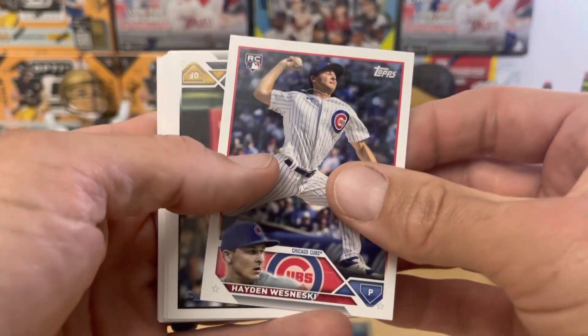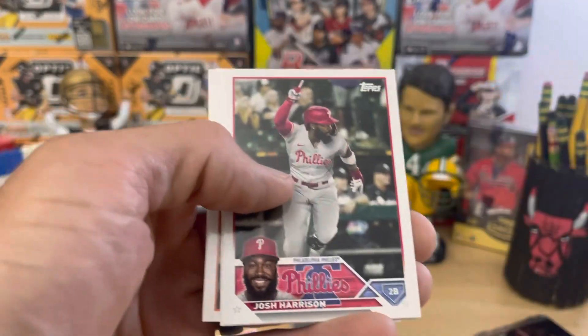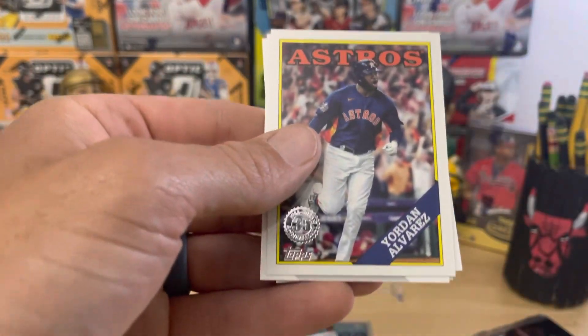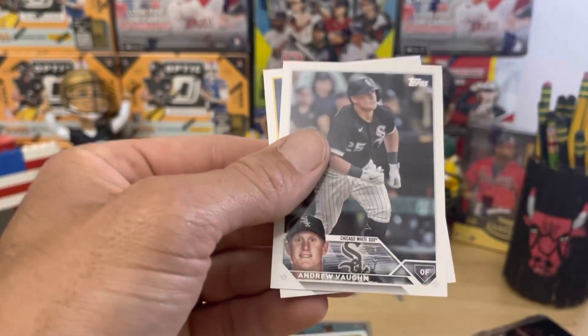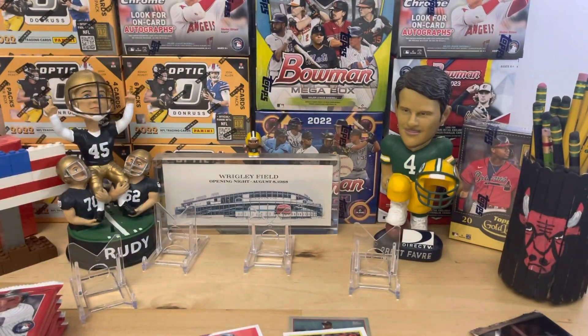Hayden Wisniewski — I think he might be pitching today. Wisnasties, as we like to call him. He actually came in relief of Justin Steele a couple days ago. Jordan Alvarez on the 88. Andrew Vaughn. All right Graham, I'm going to switch seats with you — let you open up. Why don't you do four of those packs and I'll get back in the driver's seat.